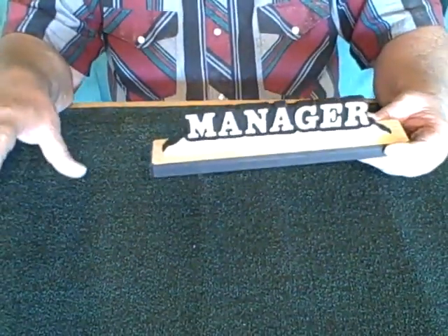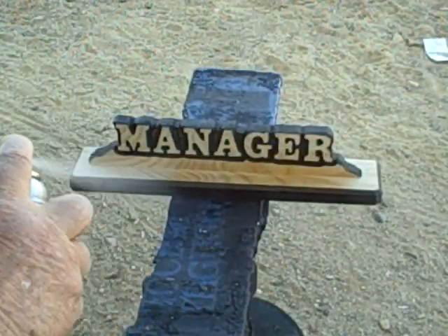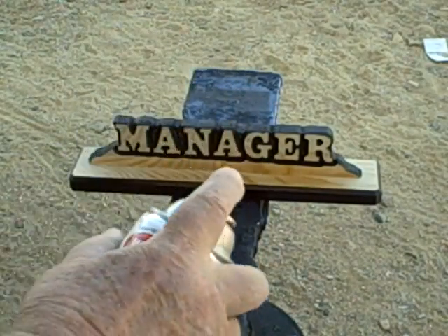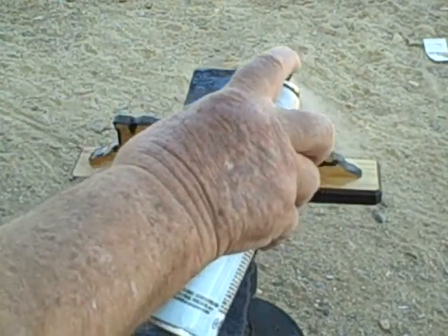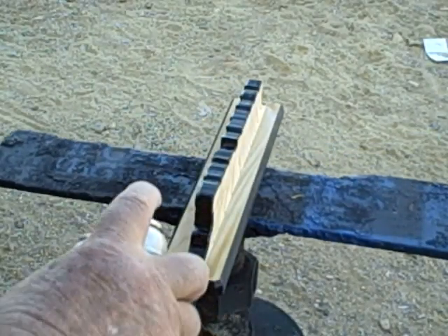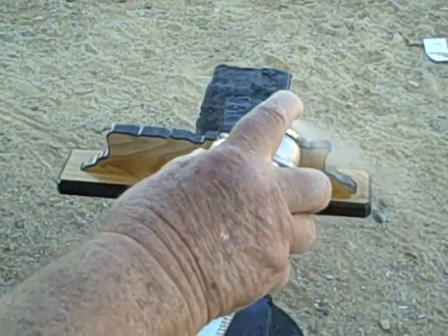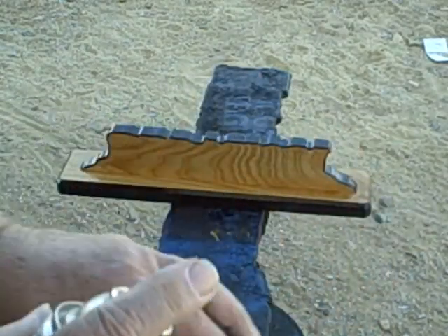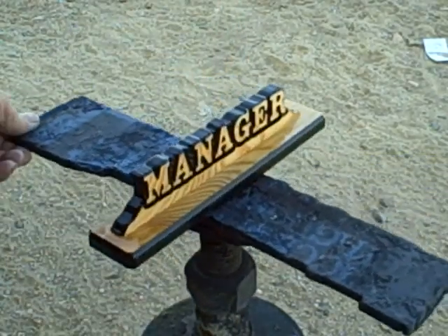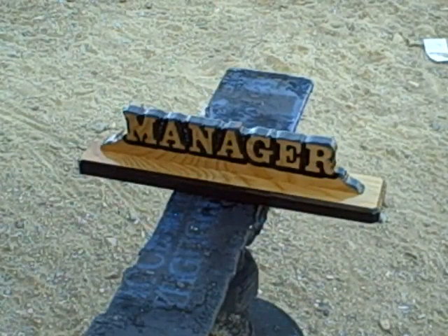We're going to put a finish on this and then set it side by side with the one that Eric did so you can see them both. Now we're putting a finish on it — this is that same Krylon Crystal Clear. All you've got to do is stay about eight or ten inches away. I'm going to just put one coat on this, but the more coats of this stuff you put on, the better your product looks when you're done with it.